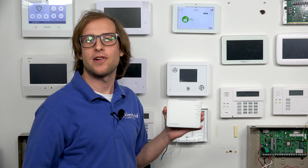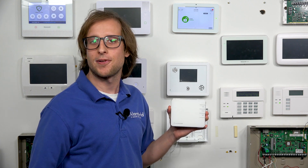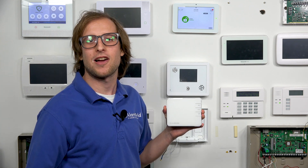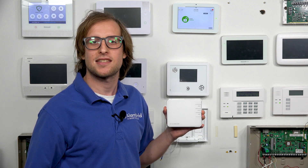Hi, DIYers. This is Michael from Alarm Grid. And today, I'm going to be answering the question of whether or not you can add your alarm.com ADCT2000 or alarm.com ADCT3000 thermostat to your alarm.com account. And the answer is yes, you can add these thermostats to your alarm.com account — that includes both the ADCT2000 and the ADCT3000 thermostats.